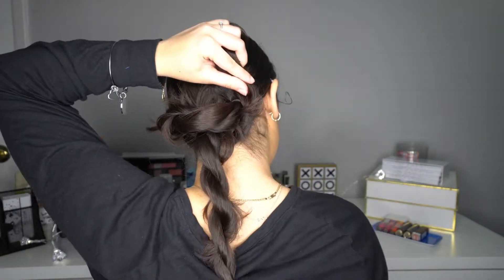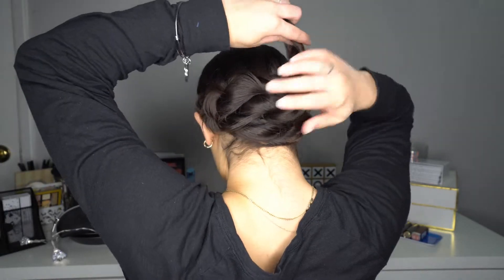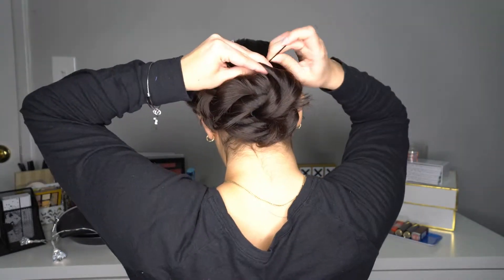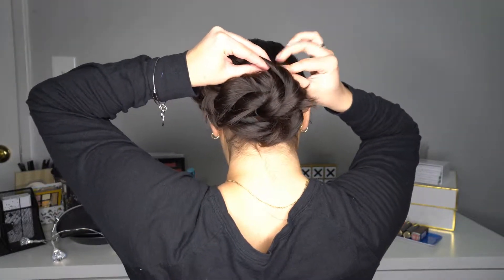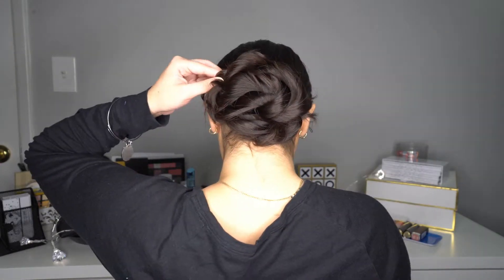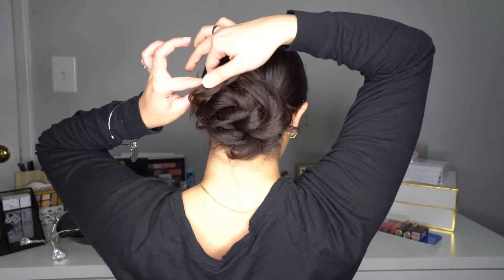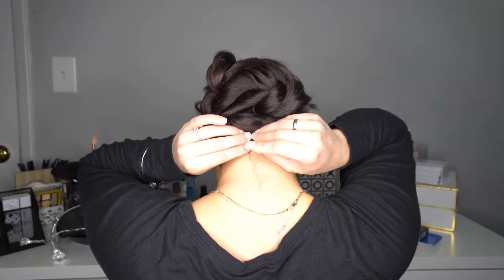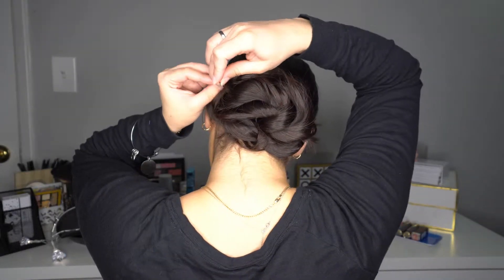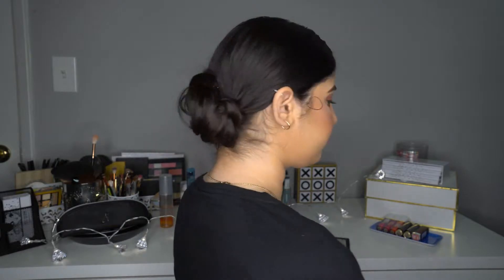Then get the third section and start on the bottom and finish on the top, and also secure with bobby pins. Now the last section you're gonna put it anywhere that you want to create volume or to hide the elastic band. After you have all the sections like that, you're gonna get bobby pins and secure the areas that are loose so you don't like how the hair is looking. This is hairstyle number two.